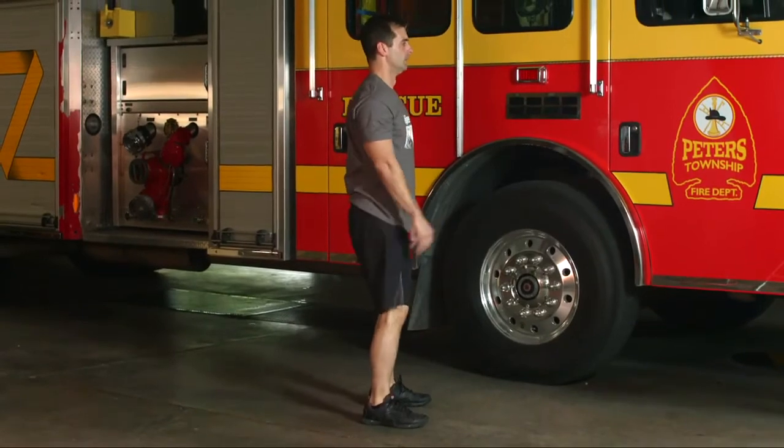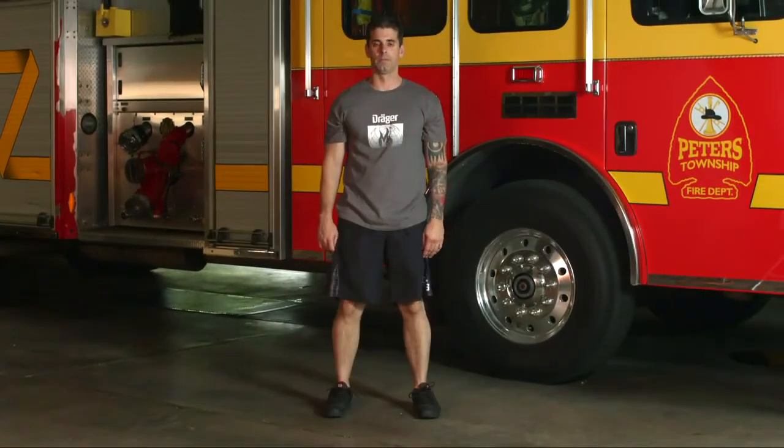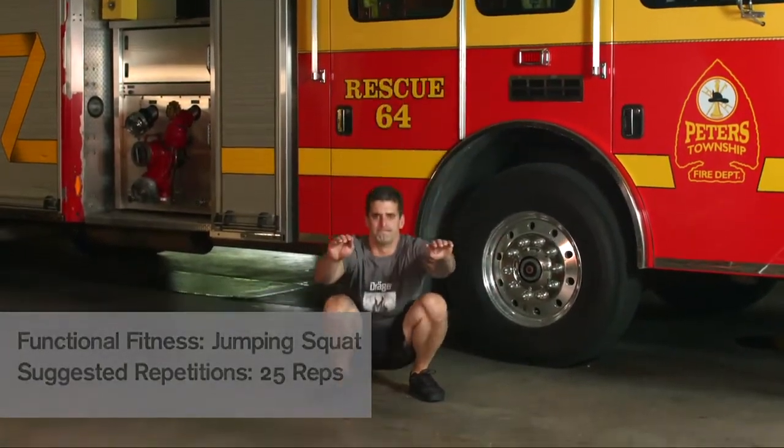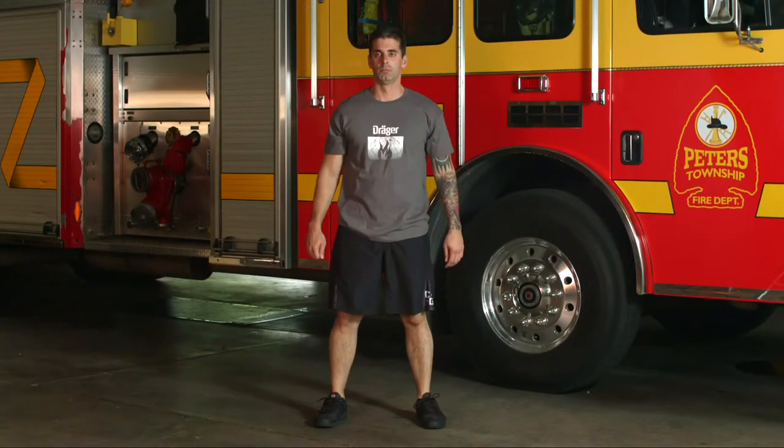To make it more challenging, add weights or an SCBA. For jumping squats, use your arms for balance. Jump straight up with as much force as you can. This exercise activates your core and lower back muscles.